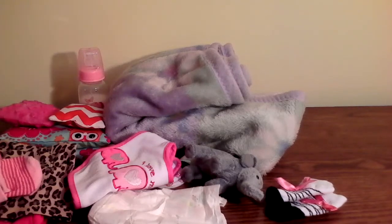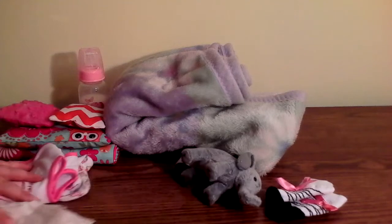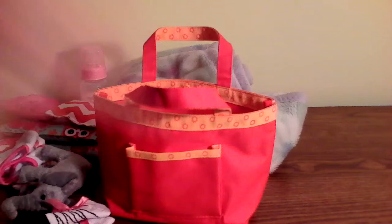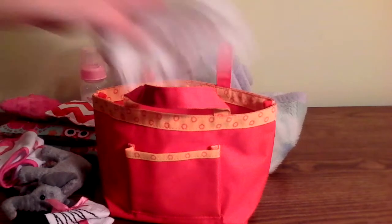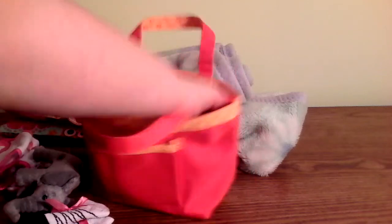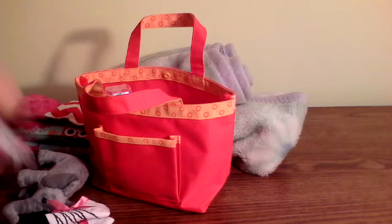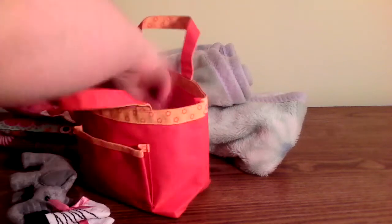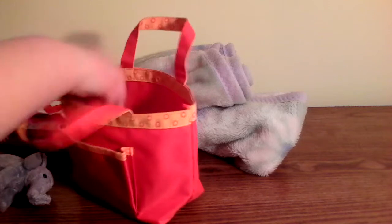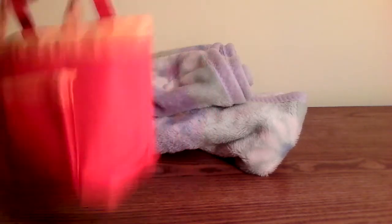Now I'll be showing you how I put everything back in. Starting with the small bag: first you put the diaper in, then the little bottle, then the bib and burp set, her extra socks, her mittens are already in there, and then you put in her little stuffed animal. That's this bag.